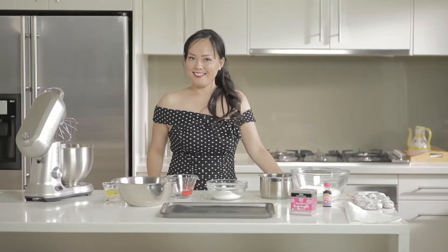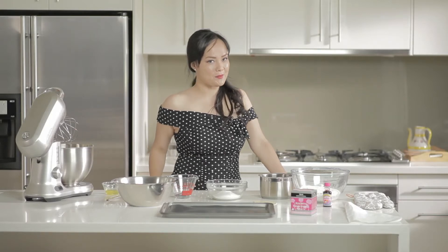So I've got a bit of a challenge for you today. I know that you all like macarons but how many of you have actually made one? Well I'm going to show you how to make one now.